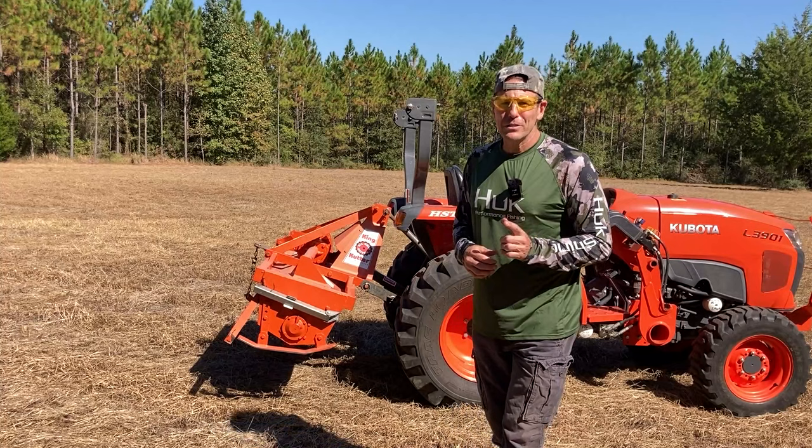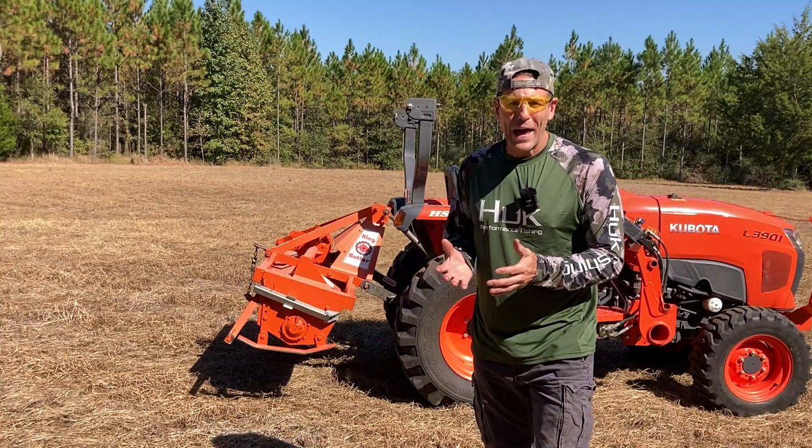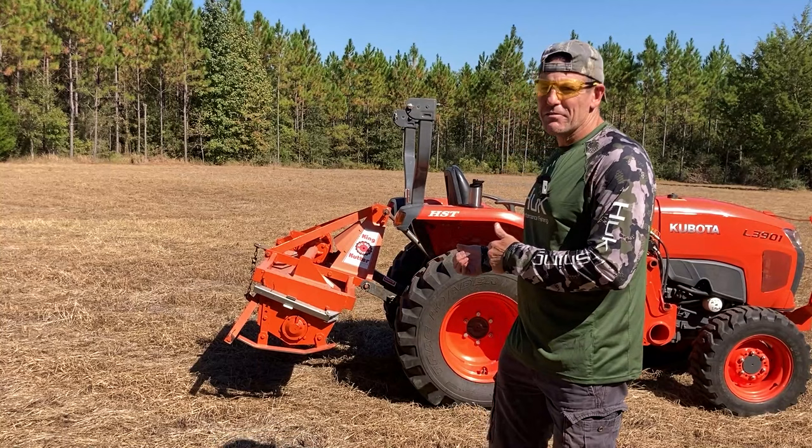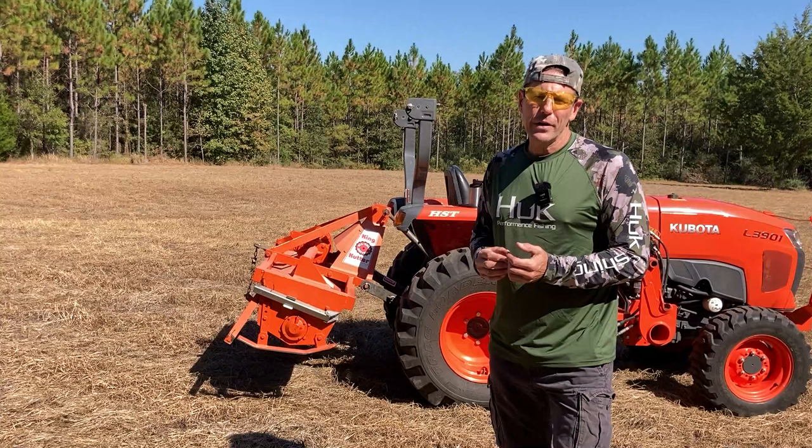Today's video is going to be about tillers. There are a lot of folks out there that are new to the compact tractor scene, and one thing that's really cool to have if you have a compact tractor or any kind of tractor is a tiller. In this case, I have a five-foot King Cutter tiller. We're going to go over the tiller, talk about a couple of things about it, and show you how I use it. I've had this tiller for three years now, so I've got a pretty good idea of how it works.